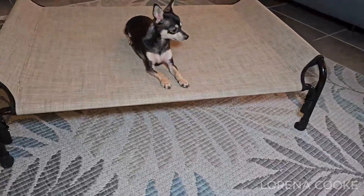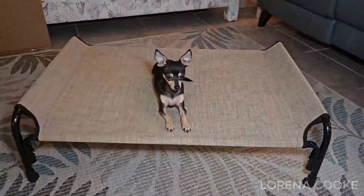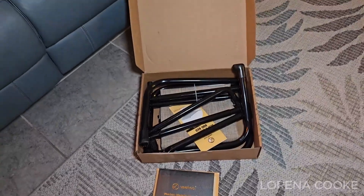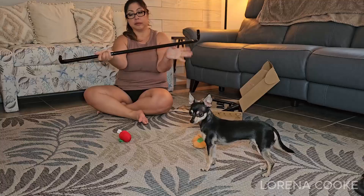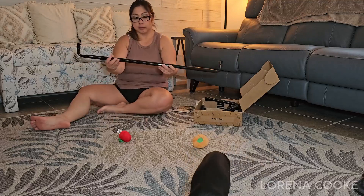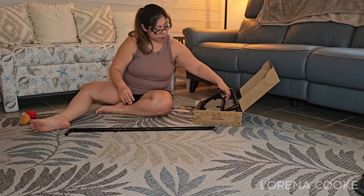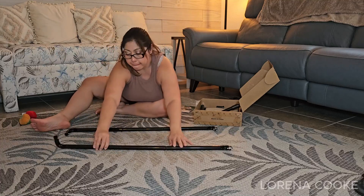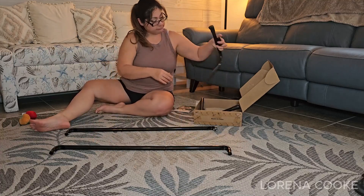The Veehoo Elevated Dog Bed comes in a neatly packaged box containing all the necessary parts for assembly: powder-coated steel frame pieces, textilene mesh fabric, and a set of instructions. I'm reviewing the beige coffee color in the 35.5 by 25.5 size, which has proven to be an excellent fit for my three small chihuahuas.